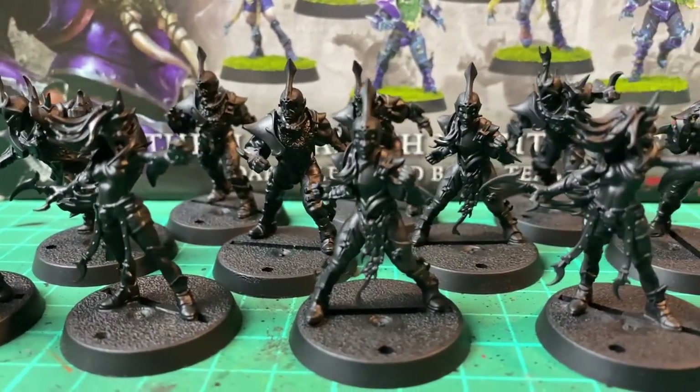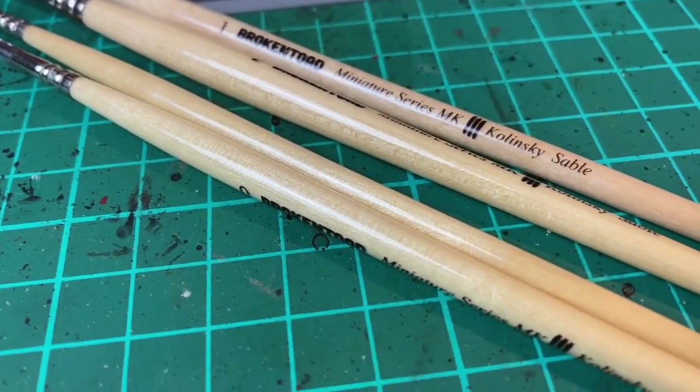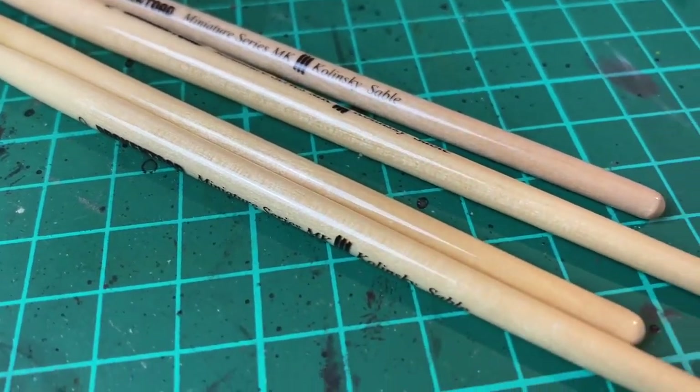Morning buddy! How we doing? He's tired. He stayed up late and did the opposite of what he usually does, punishing himself for no reason he can understand. I'm alright actually — bright-eyed and bushy-tailed as the saying goes. Well, let's get cracking I guess.